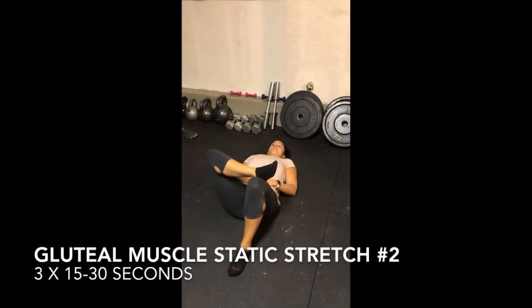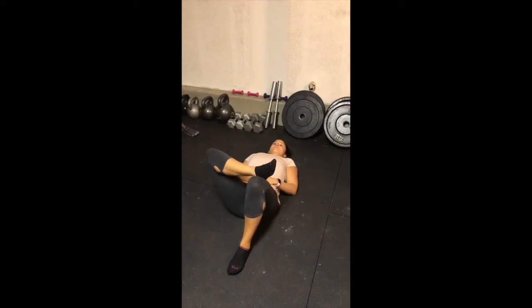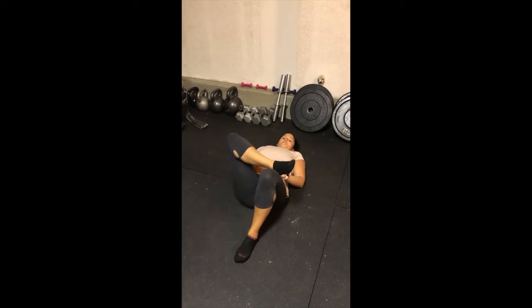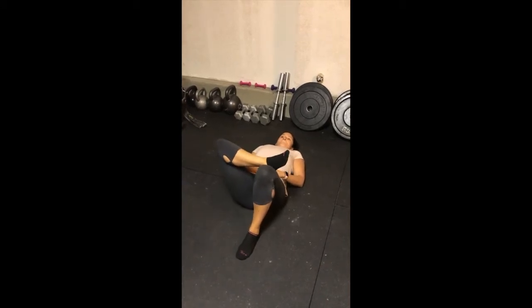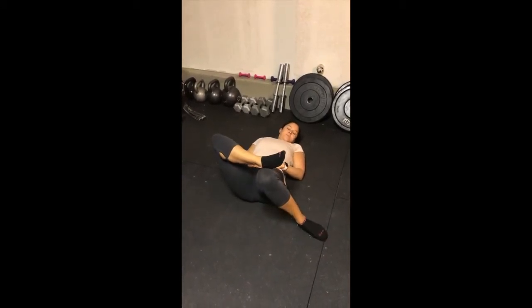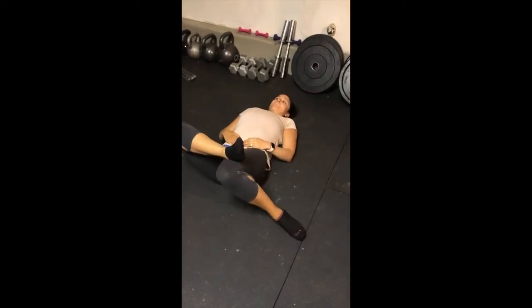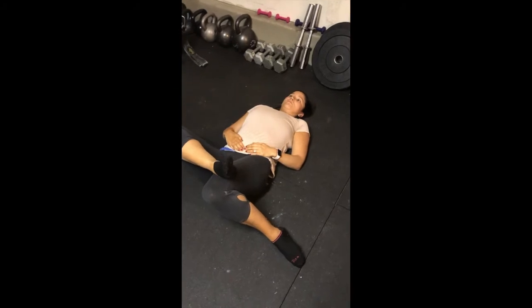Stretching the gluteal muscles in internal rotation is also important for the treatment of piriformis syndrome. You'll start in the same position as the prior stretch, except this time you'll kick your bottom foot out and then pull in on the knee with your other foot. You should feel that stretch on the outside aspect of the hip, right in the piriformis.